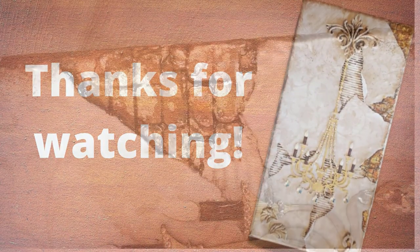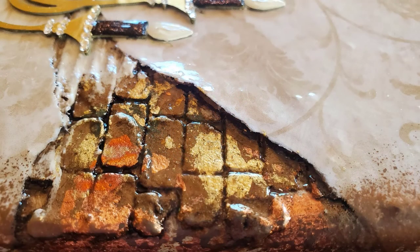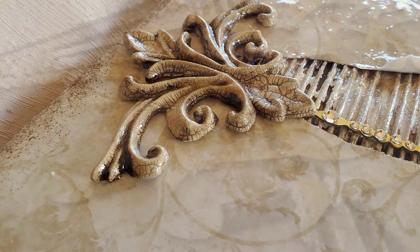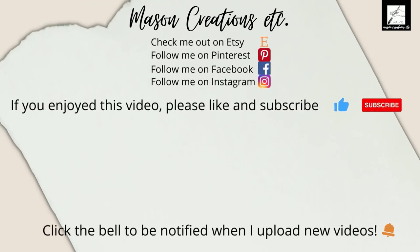Thanks so much for watching — I hope you enjoyed this video. Let me know by giving me a great big like. I've put together a playlist of some similar videos you may enjoy — click the picture on the right to be taken directly to that playlist.